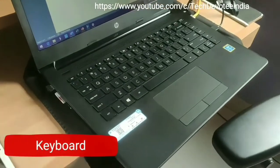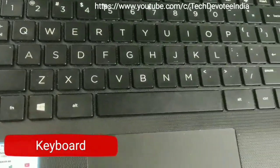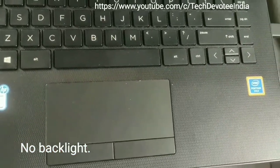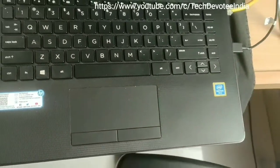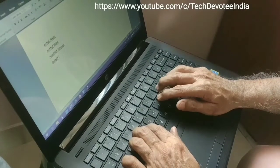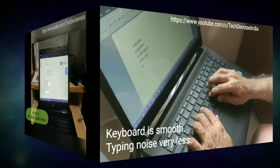Coming to the keyboard, it is a very simple layout, comfortable to use and easy to get used to. This keyboard does not have backlighting but no complaints considering the price point. Right below the keyboard, you have a trackpad which works well and is consistently functional. Accidental touches are rare when typing. Overall, I found the laptop design very simple and easy to use.